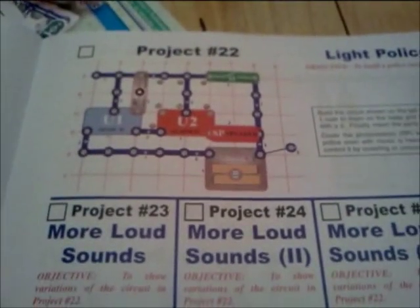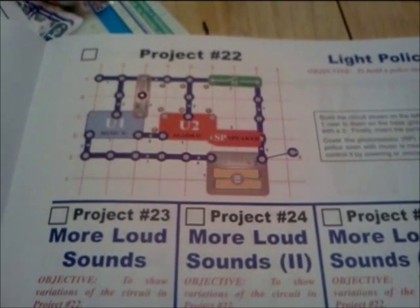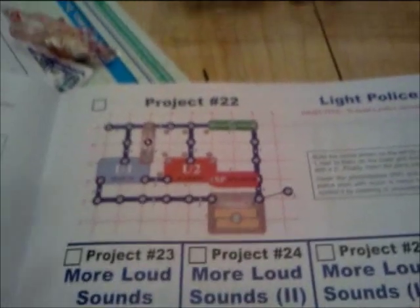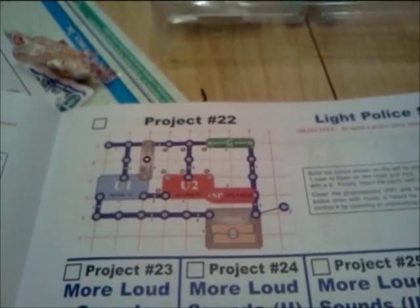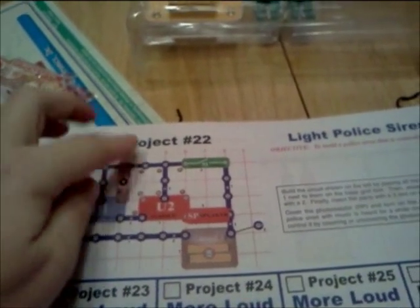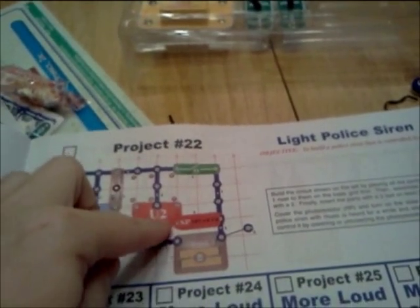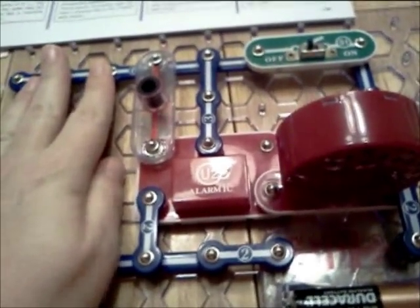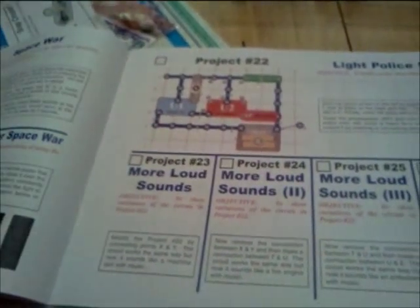I'm focusing in on this particular picture, the light belief siren, which I've done. I wondered why certain things had to be on there, so I started messing around with it myself. I removed the music piece and the connector, because there's no reason for it, and I put the photoresistor here onto the alarm integrated circuit, as you will see here. To complete the circuit, I had to move this here.